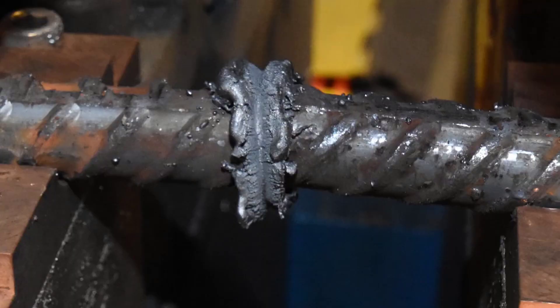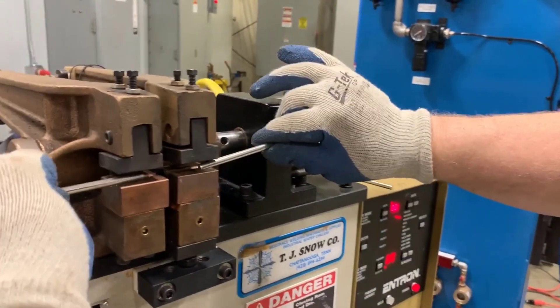Here you can see a flash welded joint requires a lot of clean up afterwards. It's much smaller in size and much simpler.